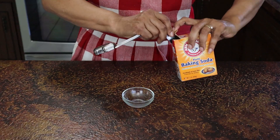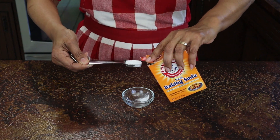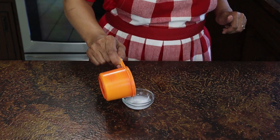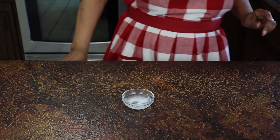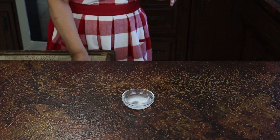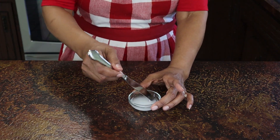The recipe also called for 1 teaspoon of baking soda, but it wanted the baking soda dissolved in a little bit of cold water. So I put the baking soda in the dish, add a little bit of cold water, and set it aside so that it can continue to dissolve.